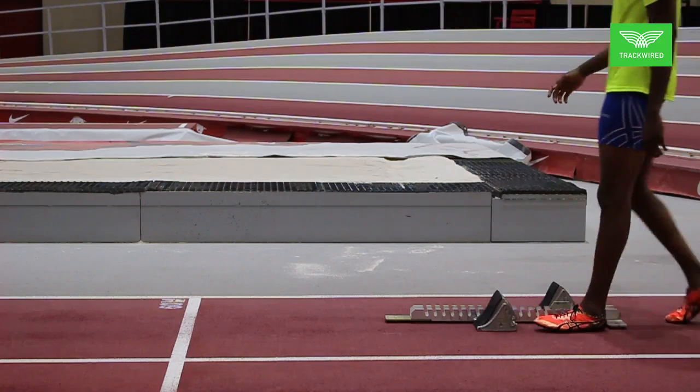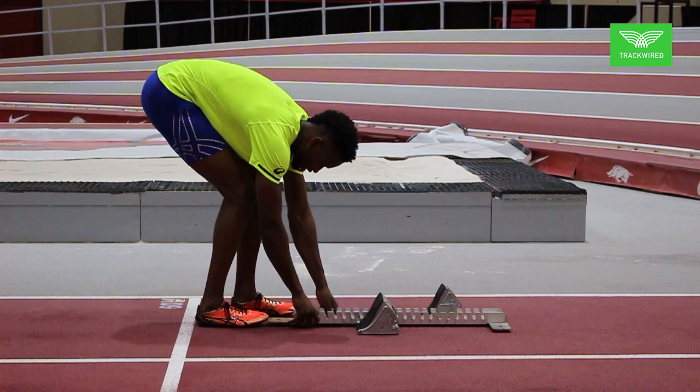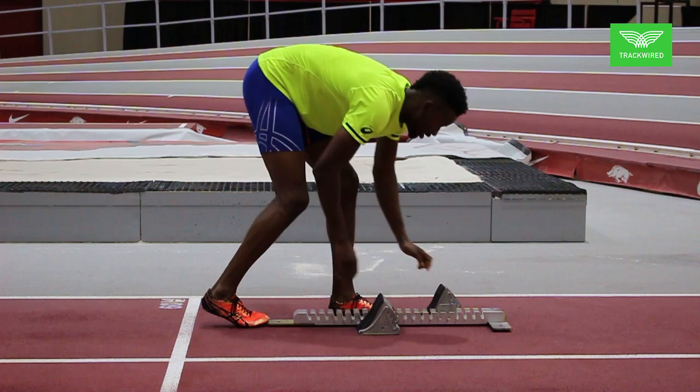In this video, Jerrion Lawson is going to show you how to set up your blocks for the 60 or 100 meter dash appropriately. You can see here that he sets the front part of the blocks about a foot off of the start line. He then makes sure that his blocks are pointed straight down the track in the middle of the lane.